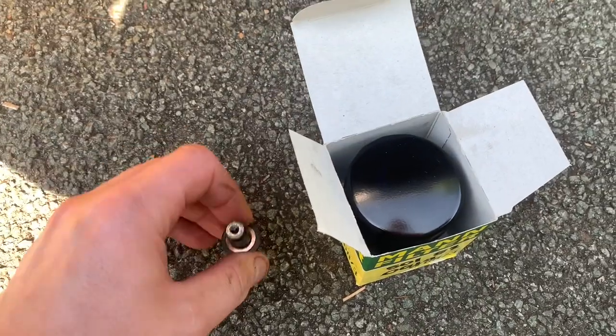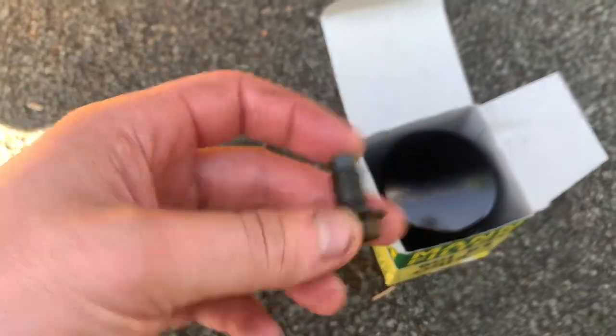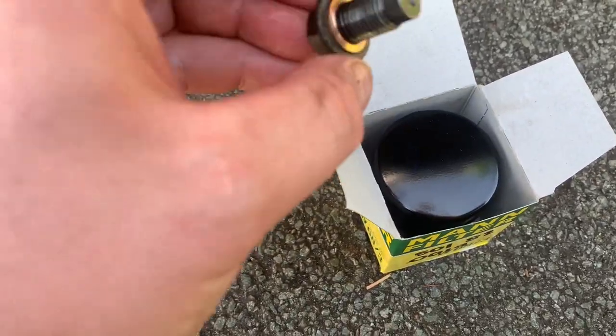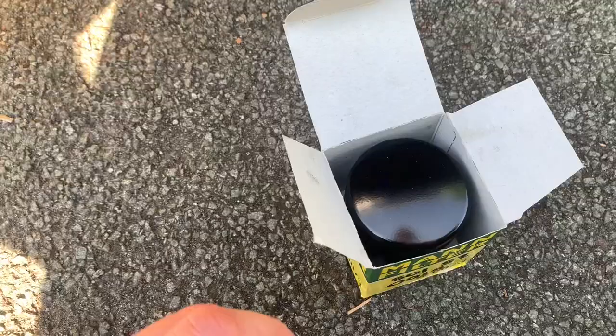So this is the new oil filter and the sump plug. You often get a new sump washer with your filter but we haven't got one this time, so we'll reuse it — not ideal but not the end of the world. We'll put the oil filter on first because the sump is still draining.